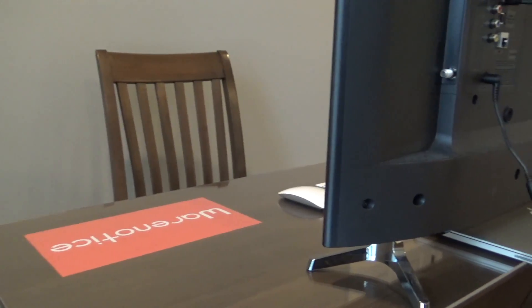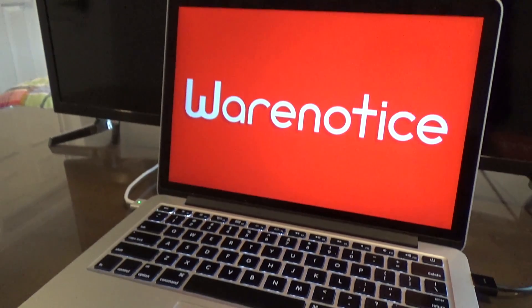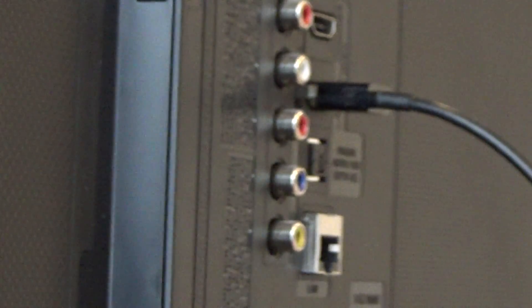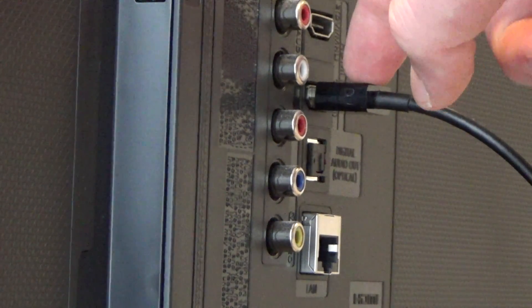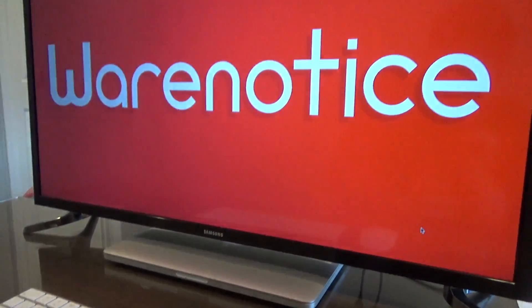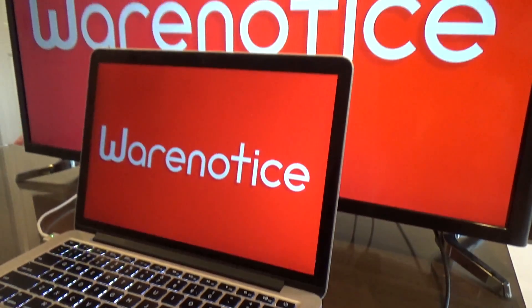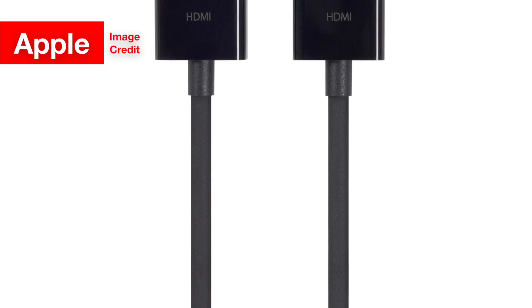Depending on what Mac laptop and monitor you have, this could get complicated. Check what ports your monitor has and what ports your Mac laptop has. You will then need to purchase a cable, and possibly an adapter too, to be able to connect your Mac to your monitor. Since most modern displays have an HDMI port, including mine, I'll describe what cables or adapters you might need to connect certain Mac laptops to an HDMI port.